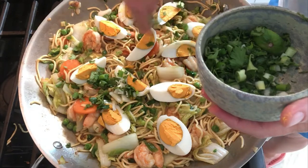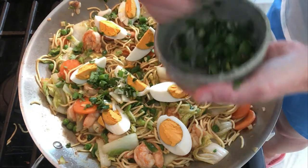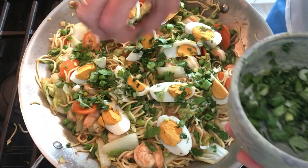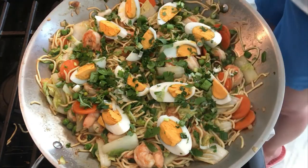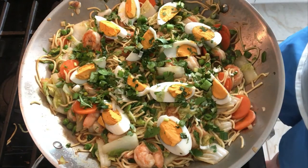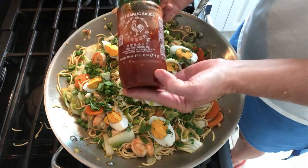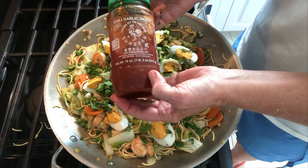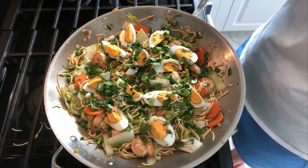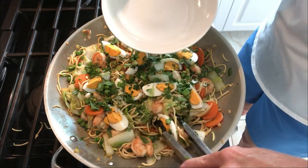It makes it look even more exotic. I'm using a combination of cilantro and green onion on top. On the side I'll also serve extra green onion and cilantro for people who want more. Obviously some chili garlic sauce or sriracha will be on the table, along with limes and more cilantro. Let's plate this up!